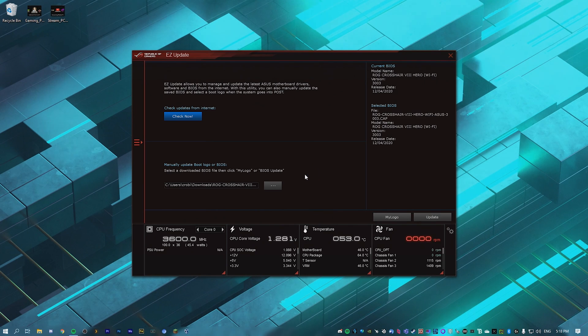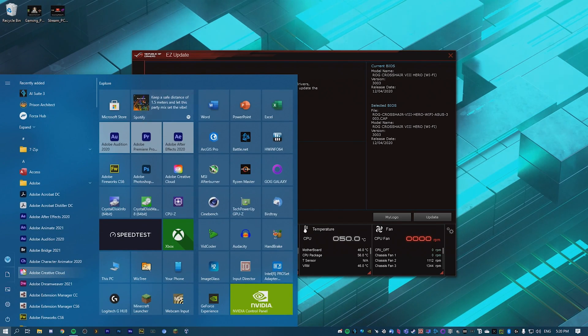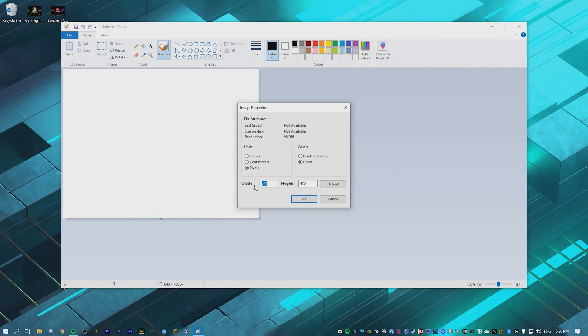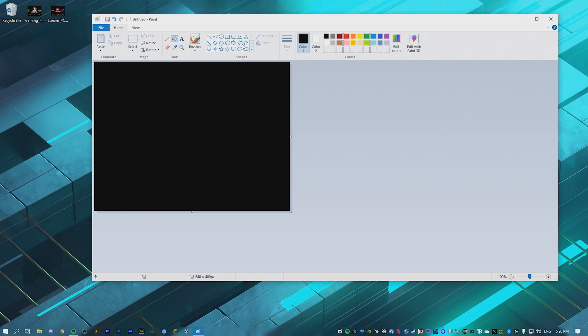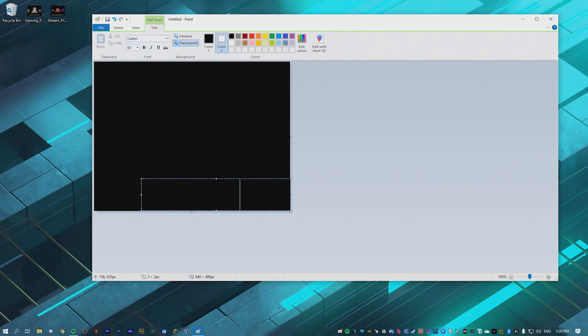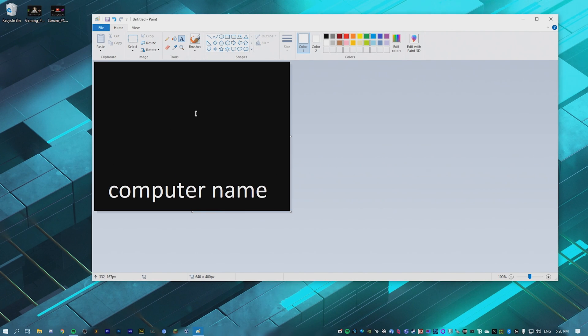Now you should see the selected BIOS showing up with two options: update and choose my logo. We don't have a logo yet, so we need to fix that. Open up Paint from the start menu, go to file properties, and set the size to 640 by 480. Make the background completely black, add some basic white text at the bottom with your computer name, add a big image in the middle, and you'll be good.